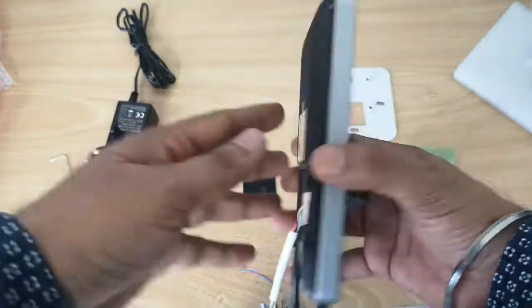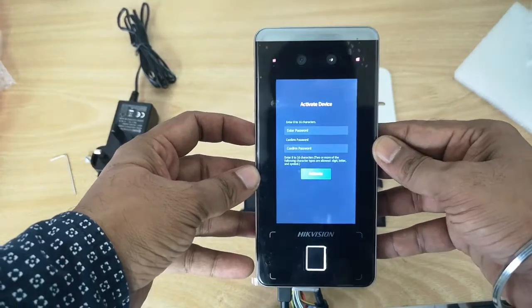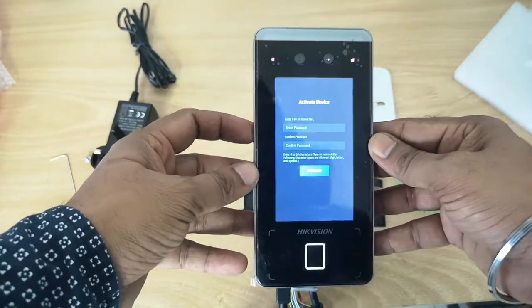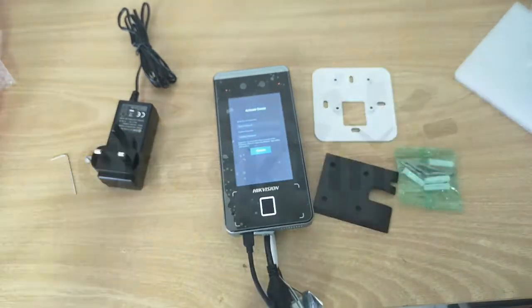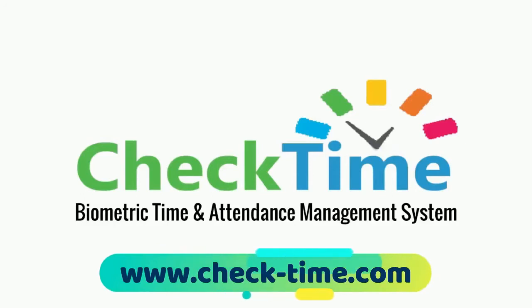In the next video, I will show you how to activate the device, how to link it with your network, and how to register users. Thanks for watching! Get your CheckTime biometric system today — for more info, visit our website at www.check-time.com.